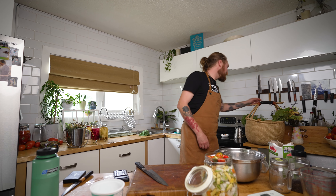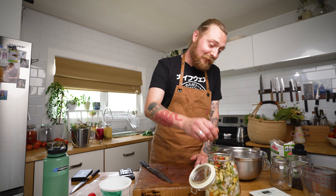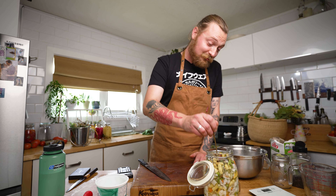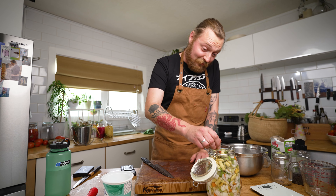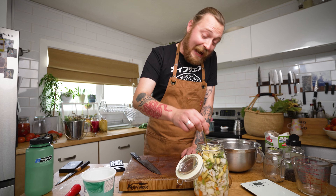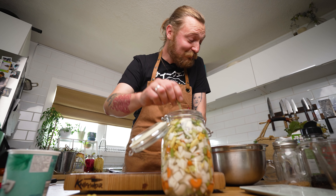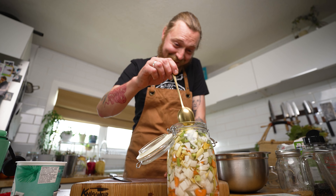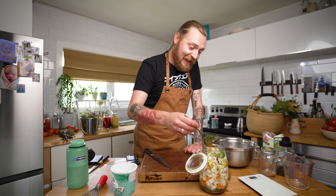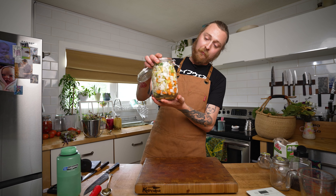Oh yeah, that's enough pepper — holy wow. I'm not a wimp when it comes to spice, I eat a lot of really spicy food, but these cayennes are absolutely on fire. I feel like I'm on Hot Ones. There weren't even seeds in that. Okay, sorry — giardiniera is ready to go.